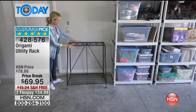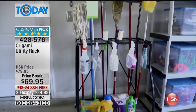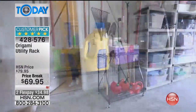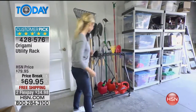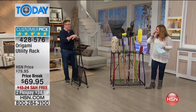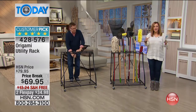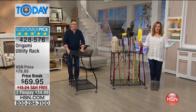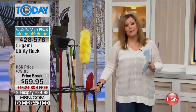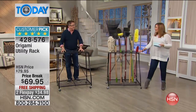We're attacking clutter. I have a ton of brooms, a ton of mops — I think I've moved with them across the country. I have mops, brooms, shovels, rakes — I even have a tool to grab oranges off a tree, and I don't even have an orange tree! We're attacking all the clutter and stuff hanging around everywhere, and that's why this is such a smart solution. It's five-star rated on HSN.com.